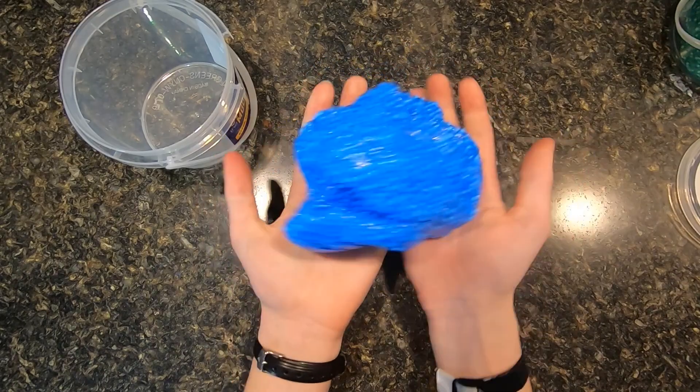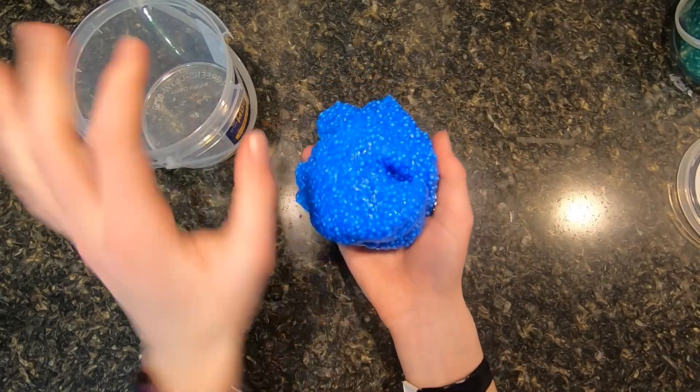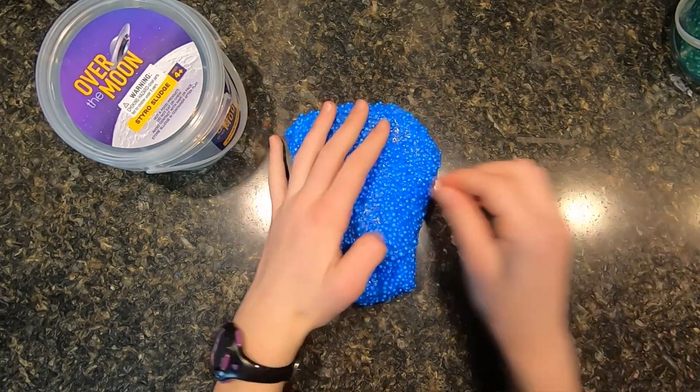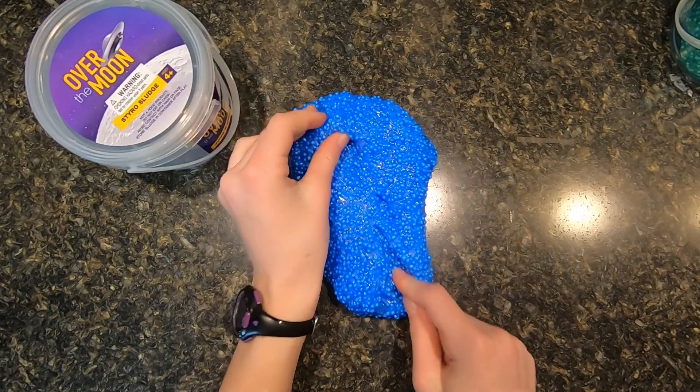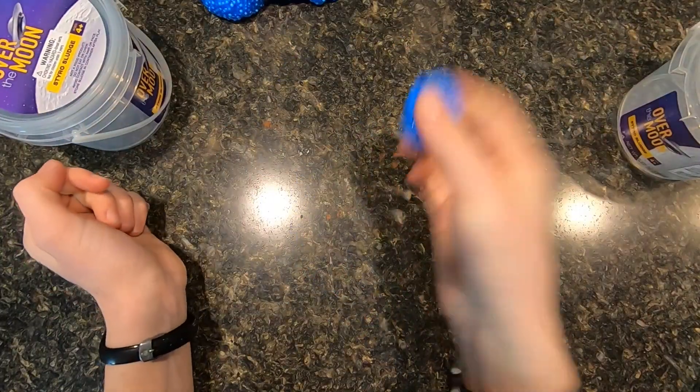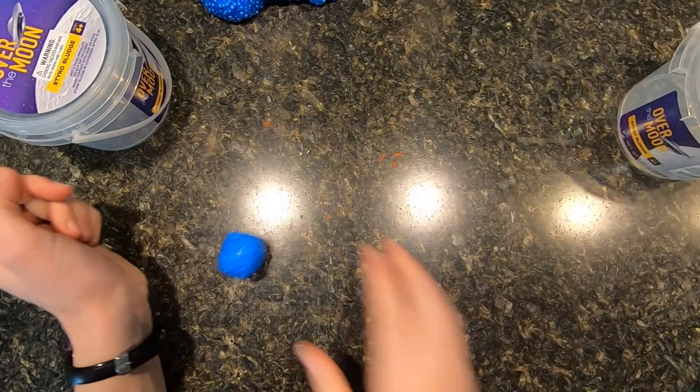This stuff is just the best. It comes in a super huge container, so you have lots of it. If you do leave them out, then they will dry, so that's one thing you have to be very careful about. Also, these are really bouncy — make it into a bouncy ball. It's not the best bouncy ball, but it's still bouncy.